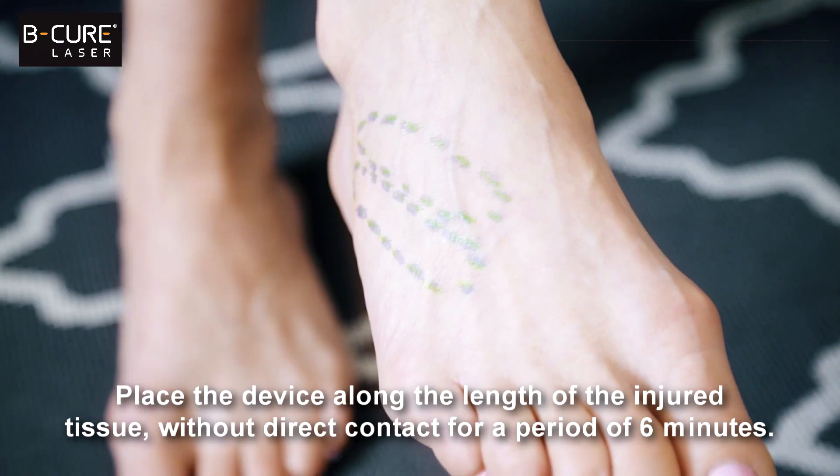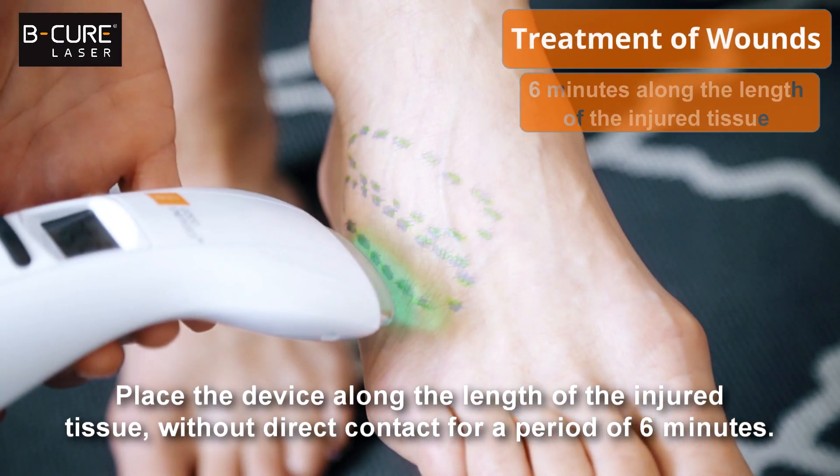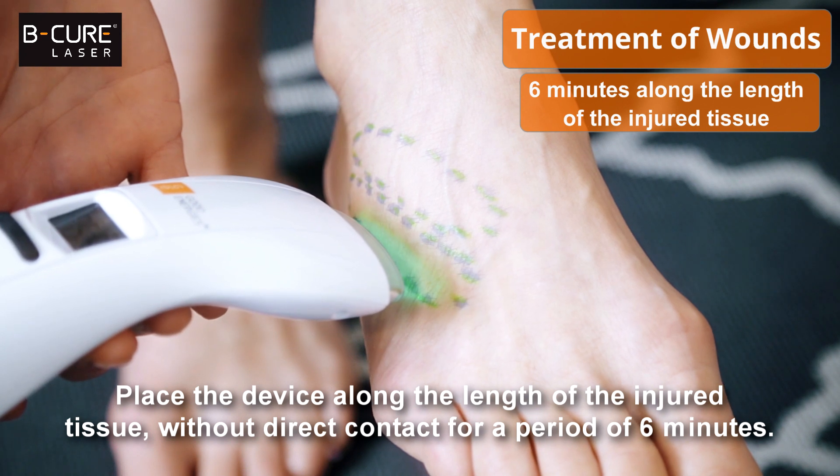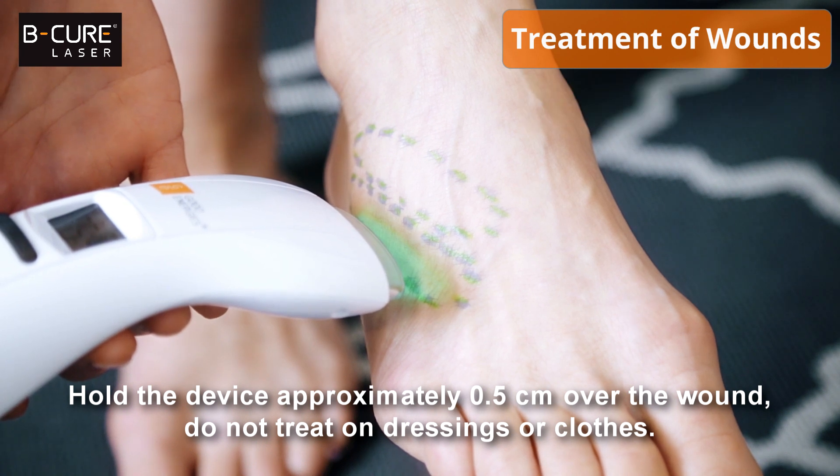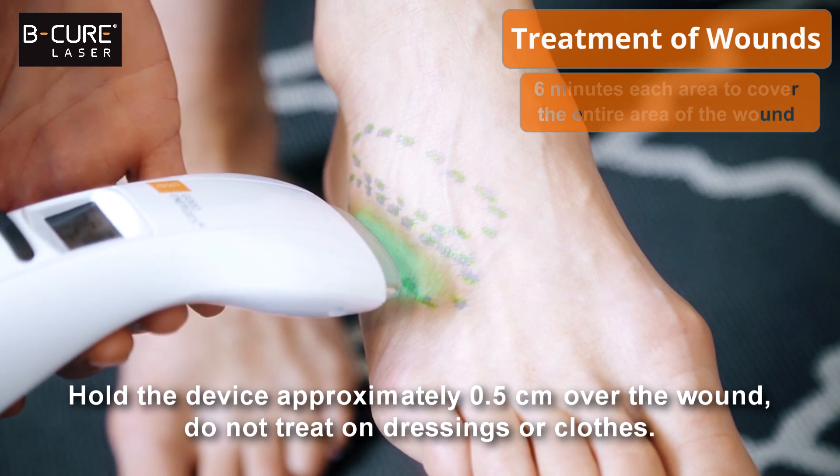Place the device along the length of the injured tissue without direct contact for a period of 6 minutes. Hold the device approximately half a centimeter over the wound. Do not treat on dressings or clothes.